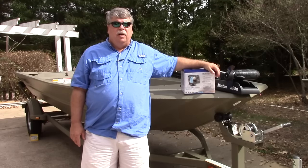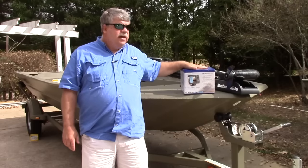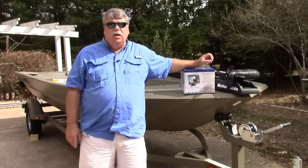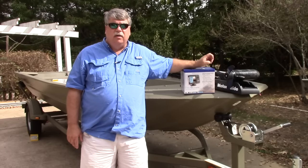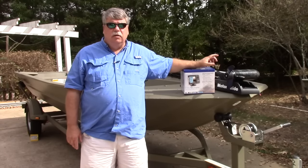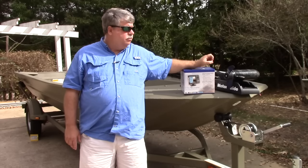This week we're going to put the depth finder on the pond boat. This is an Elite 5 unit made by Lowrance. It's a super unit for not a whole lot of money — I think $399 is the price on them right now. It's a 5-inch screen, you've got color, you've got chirp sonar, and in addition you've got GPS.